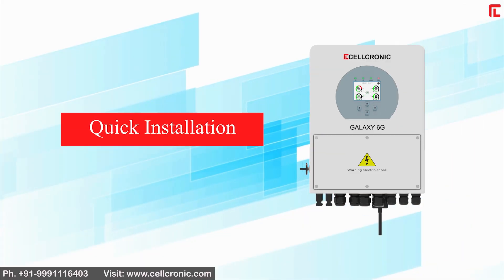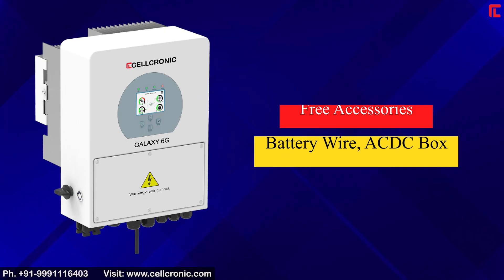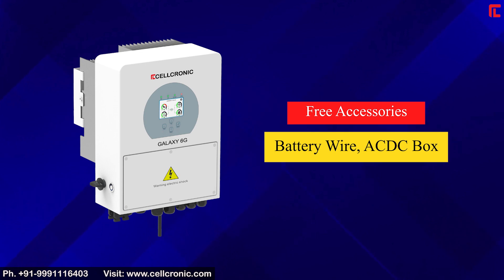It features quick installation and comes with free accessories including battery wire and an AC-DC box.